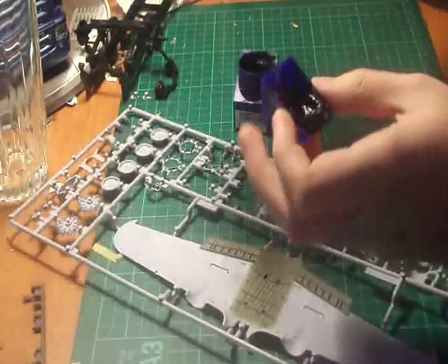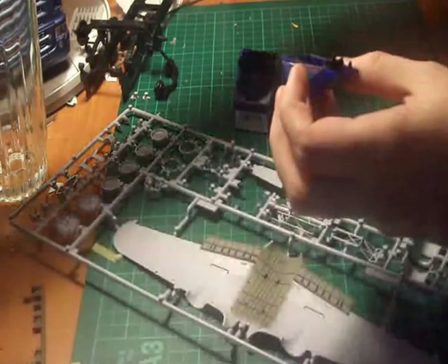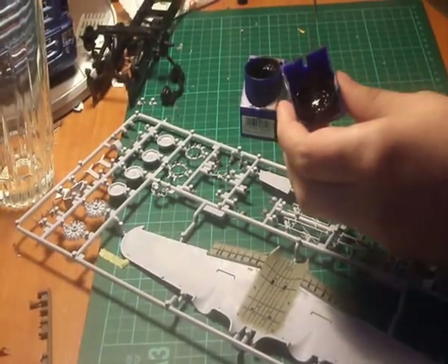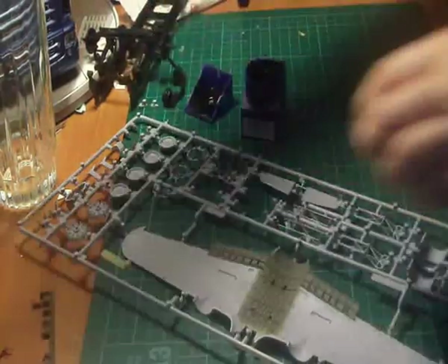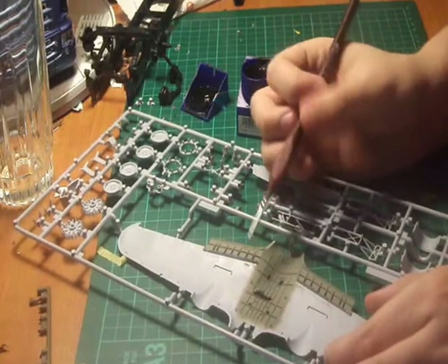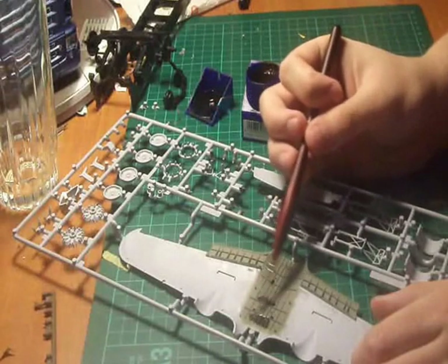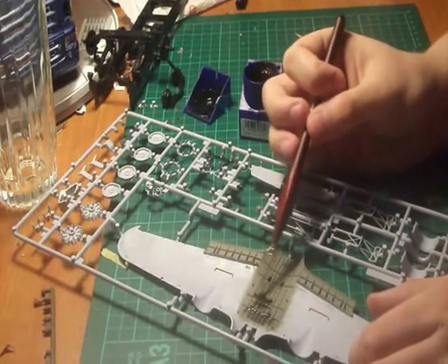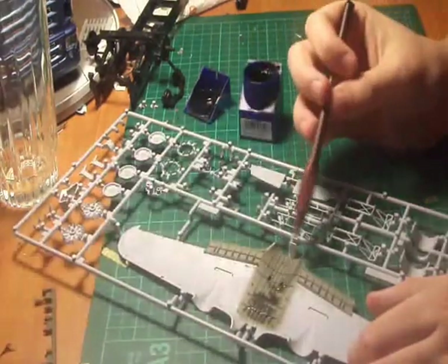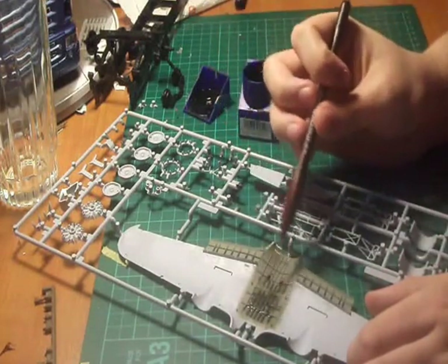Take your black paint, a lot of water — mainly water. As you can see that's too much, so what we do is add a bit more water and just spread it across like that. And as you can see, with the wash you get into every single little detail as possible.